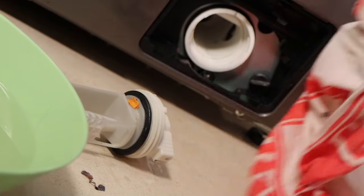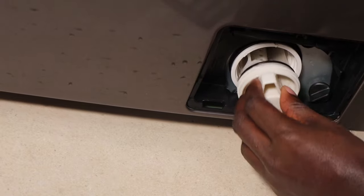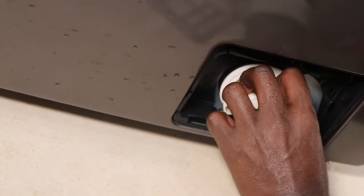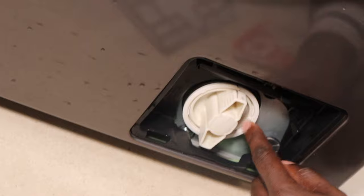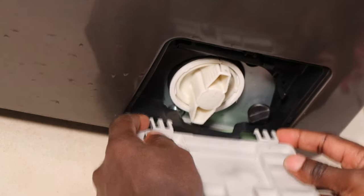Now that place is clean. We just need to return this pump filter — and to return it, you just twist it like that until it is closed. It's even written open and close on it. And that's how to clear the SUD error code.